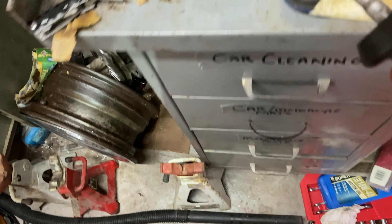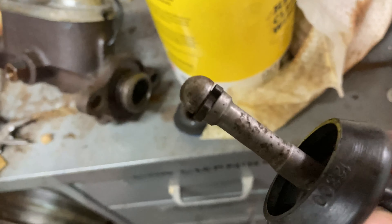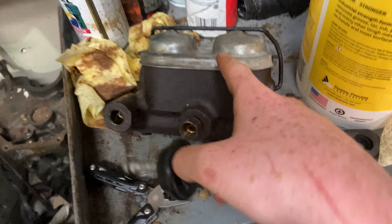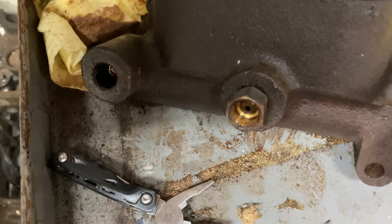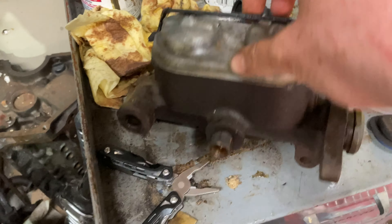First thing you want to do is get it out of the car. There are two 9/16 bolts, and then you'll have the push rod right here. You don't have to remove this from the car, but you will have to remove it from this — it has a little clip there, as you can see. You just pull that out when you pull this out of the car. You want to use brake line wrenches so that you don't round off the bolts.